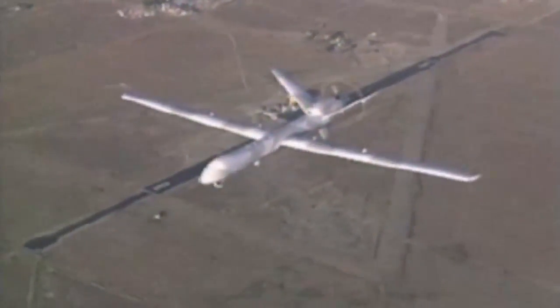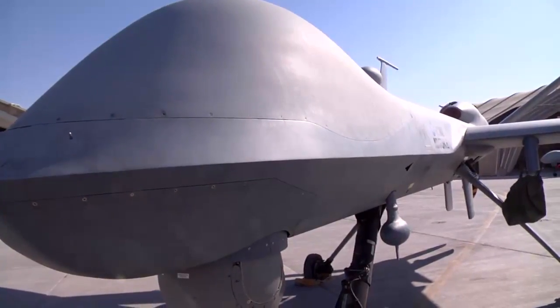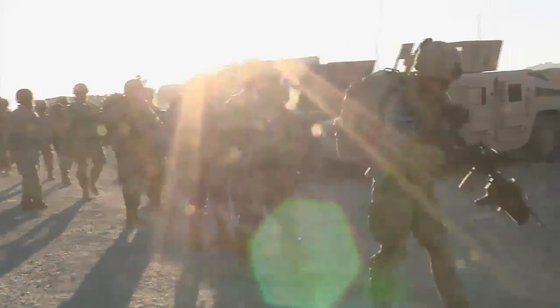One sensor operator of the 62nd Air Expeditionary Reconnaissance Squadron, or ERS, explains the importance of her role on the MQ-9 Reaper team.